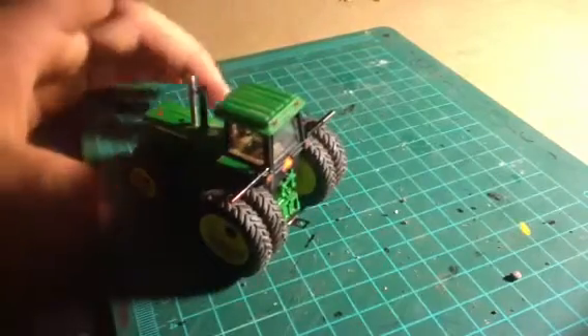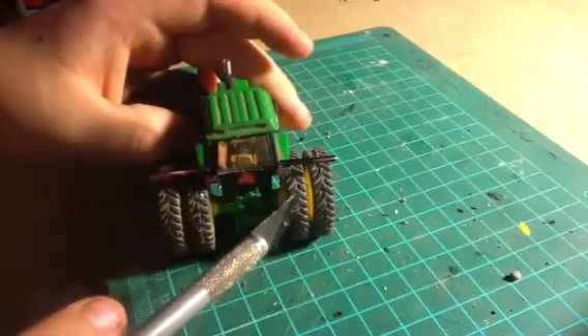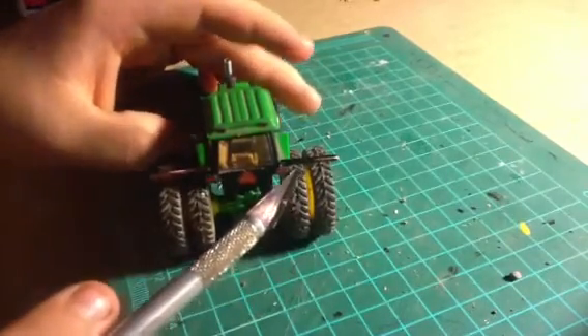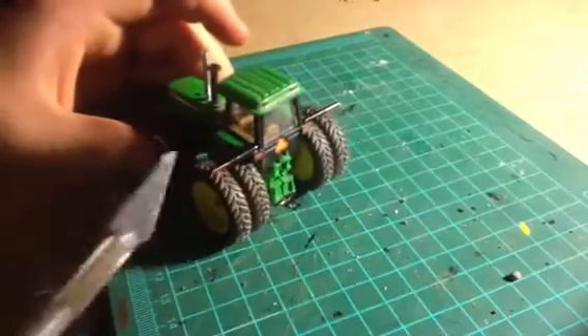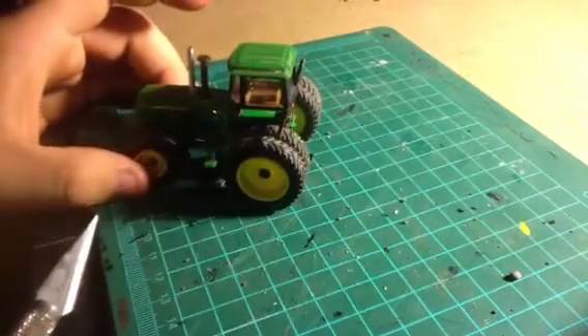Next, I put flasher bars on this. If you don't know, flasher bars are for when you're going down the road at night — it marks where your duals hang out. Those turned out pretty good, I think.